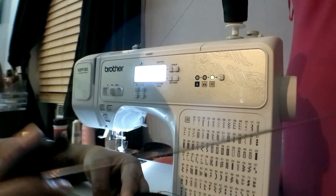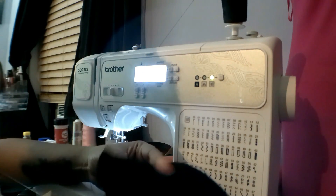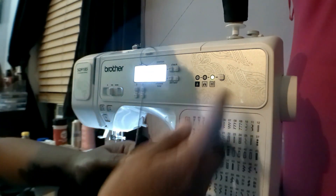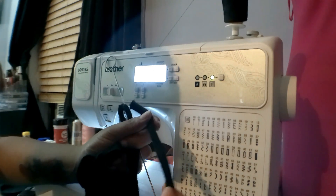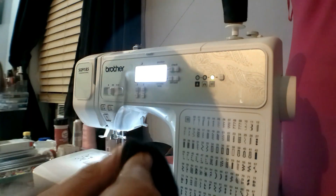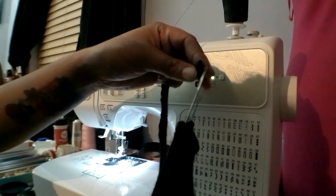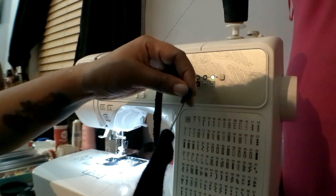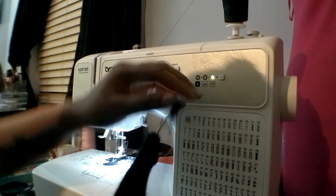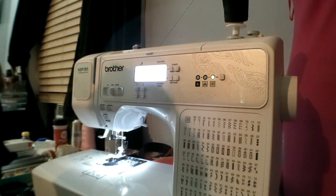I'm going to use the same turning tool I used to thread the material through when turning it inside out after stitching, so I have that seamless stitch where you can't see the stitches. I'm going to put it through the bra top right here, hook this part onto it, close it, and just pull it through.